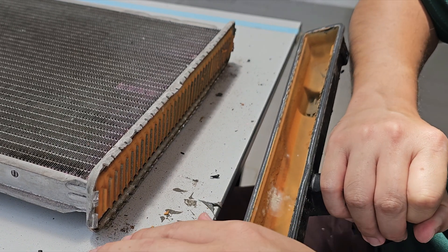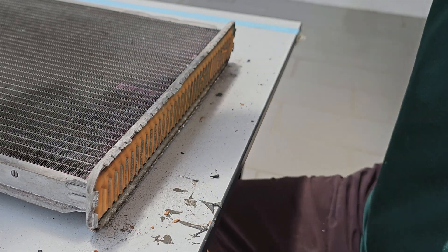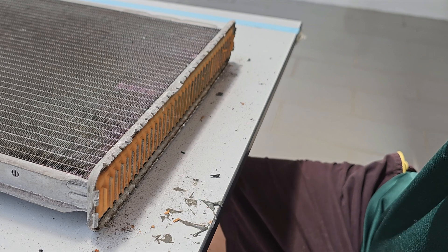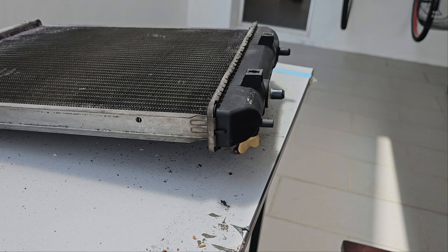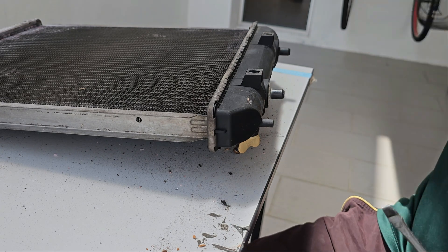Still a bit rusty. Let's look at the bottom side and remove the bottom as well to have a look.